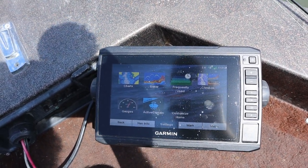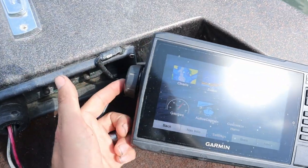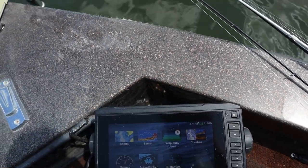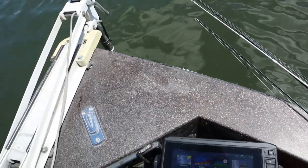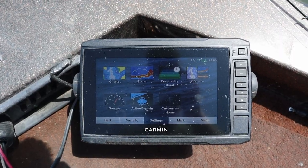In the package you'll end up getting the unit itself, the mounting base — these two are detachable, there's just a little clip back here, you grab it and pull that screen right off — and then of course your power cable and the transducer cable, which I got mounted to the trolling motor right here. Here's your home screen.